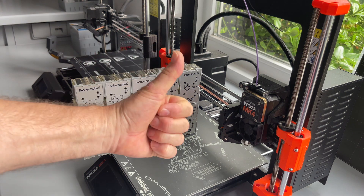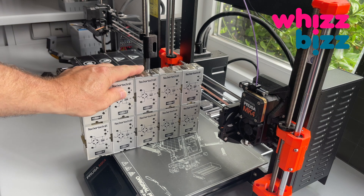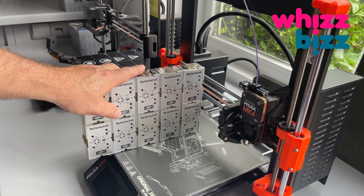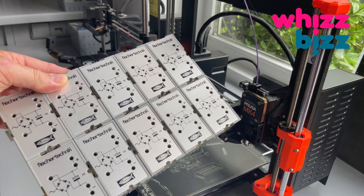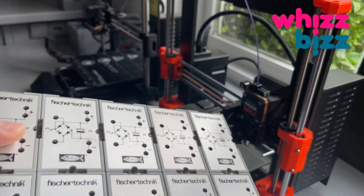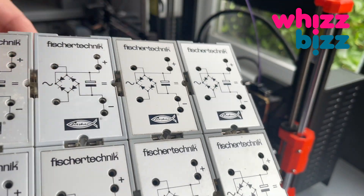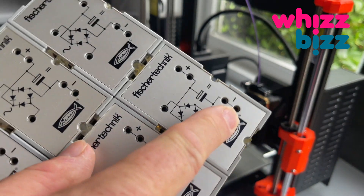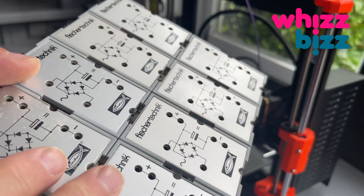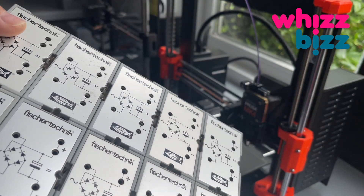Hi everyone, this is Arnaud, and I sure hope I can get a thumbs up for this video. Compared to my other videos, you might consider this one a bit off topic. It's not about electronics or microcontrollers, and not even directly about these vintage Fischer Technik electronics modules. But I need them to show you a typical way to mount a faceplate to the lid or housing of a device, or in this case, this electronics module.